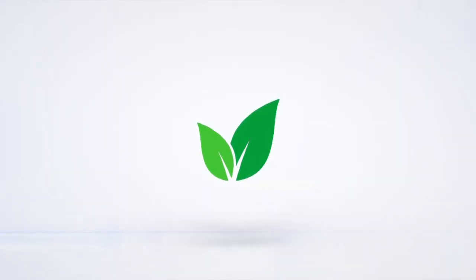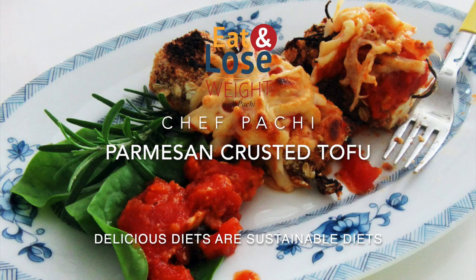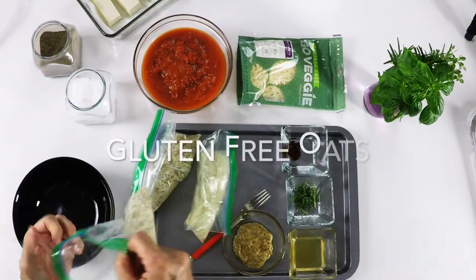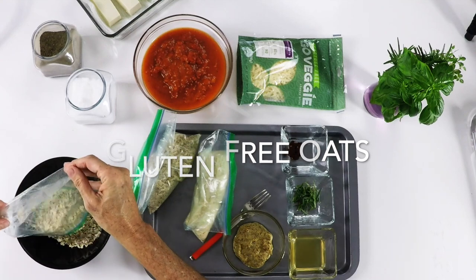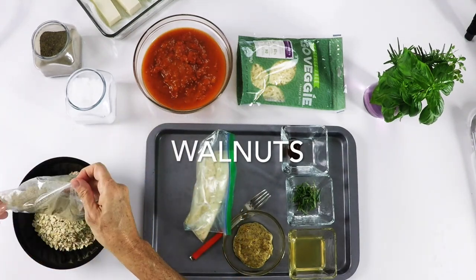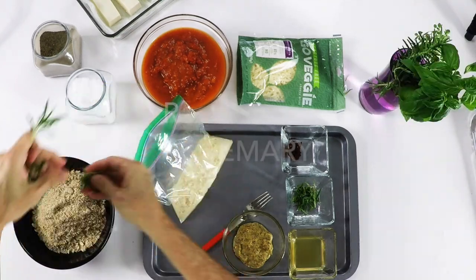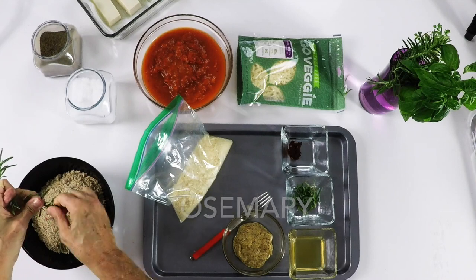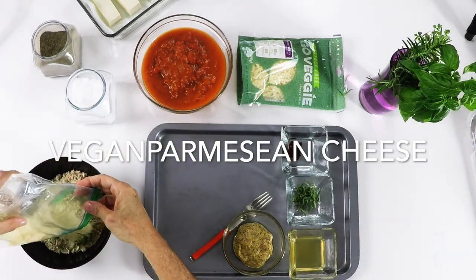The first thing we're going to do is create our breading with some amazing gluten free oats, walnuts, some rosemary that can be fresh or dried, and some vegan parmesan. We mix this and set it aside.